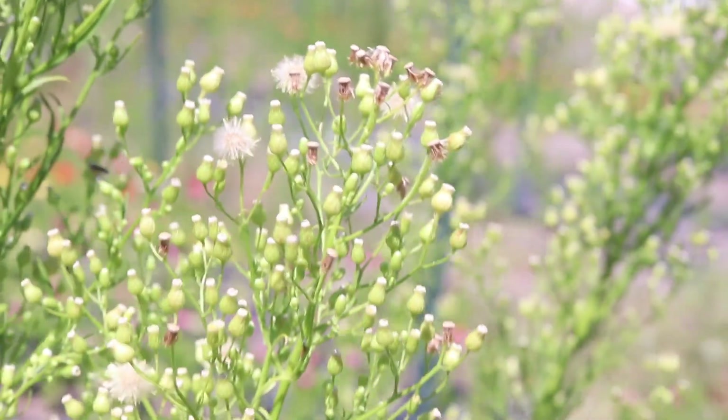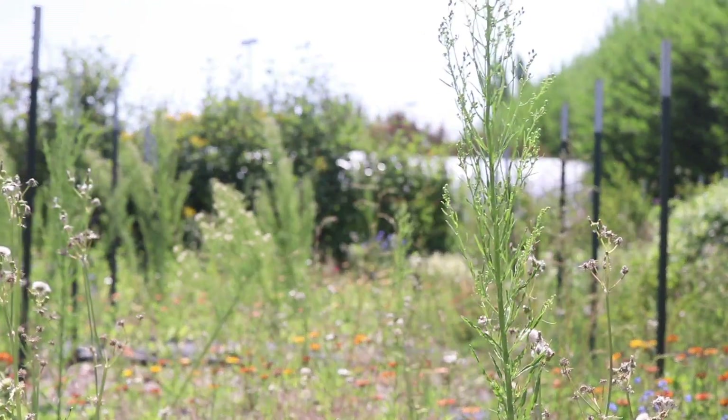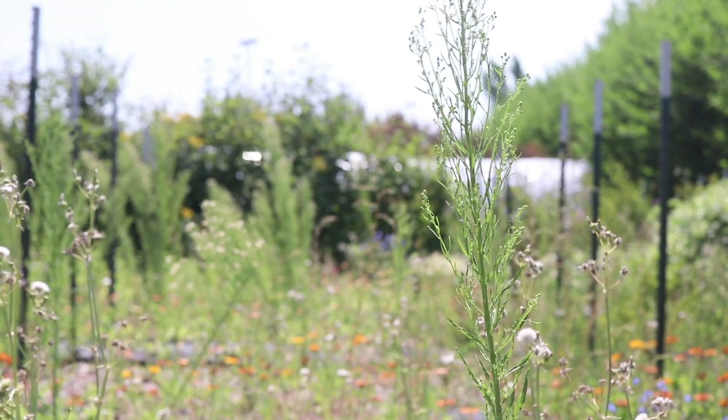The plant has a short taproot and only reproduces via seed. The plant likes full sun and prefers moderately dry soils, but it is highly adaptable to various soil conditions.